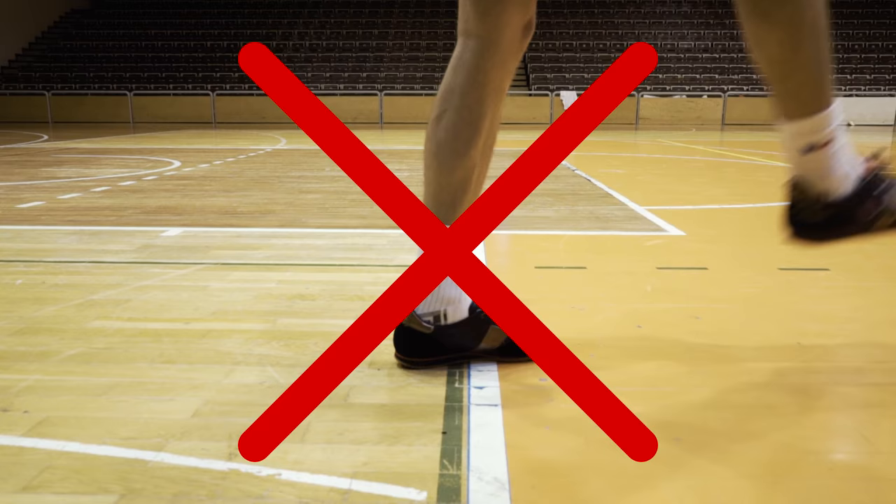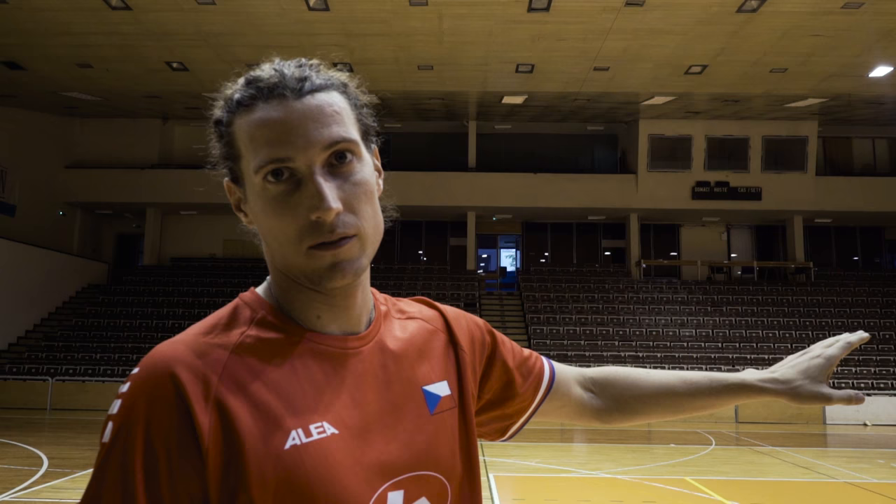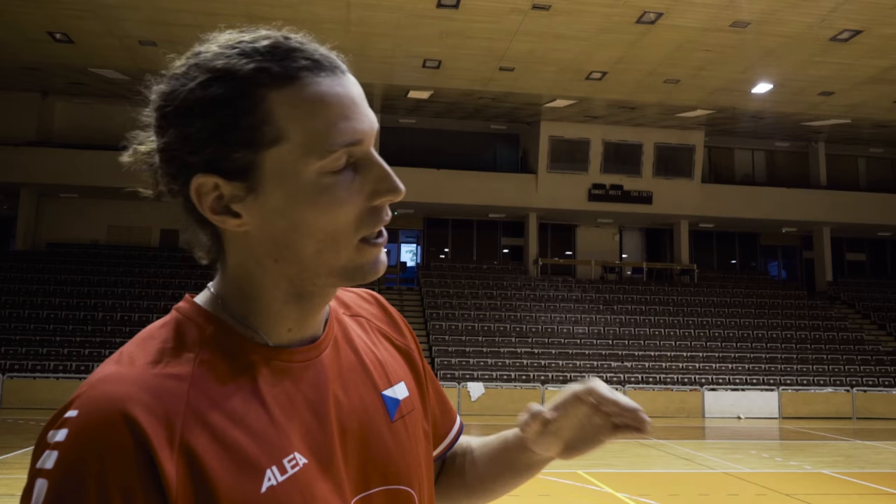So when you serve, you go over the net like this. It's possible that the ball is touching the net — that's ok. But when it's not over the net, or out of the area like the court, it's forbidden — it's a mistake.